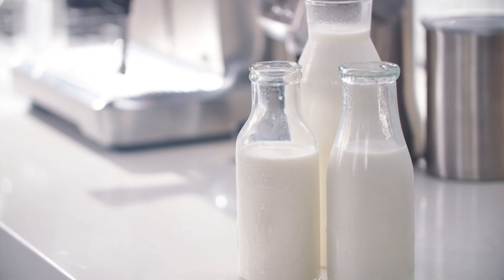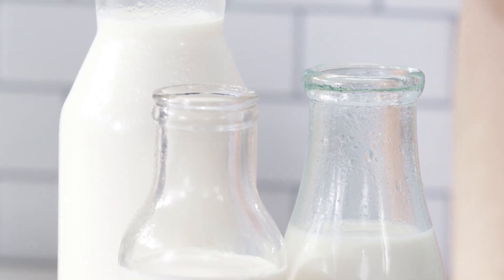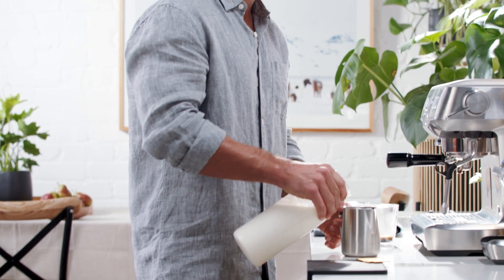As milk is such a fundamental part of the latte, we're going to take you through texturing whole milk. We understand many people prefer non-dairy alternative milks for health and sustainability reasons — these are generally trickier to work with than dairy, so if you're using alternative milk, please see our alternative milk tutorial for texturing tips.